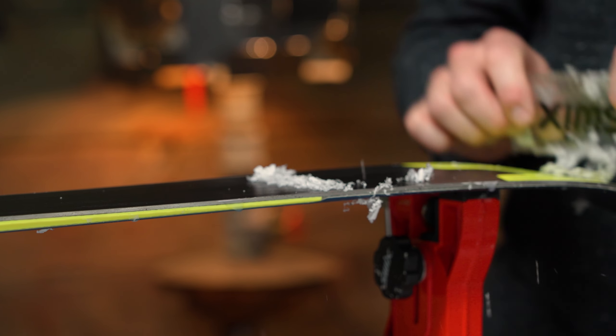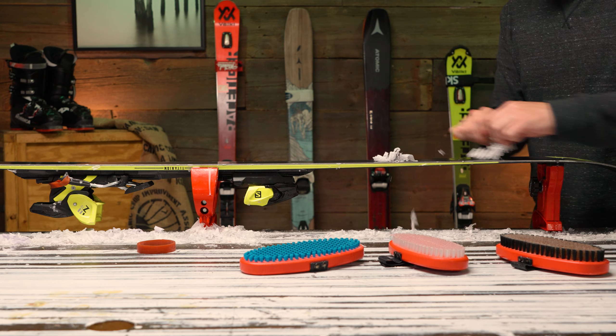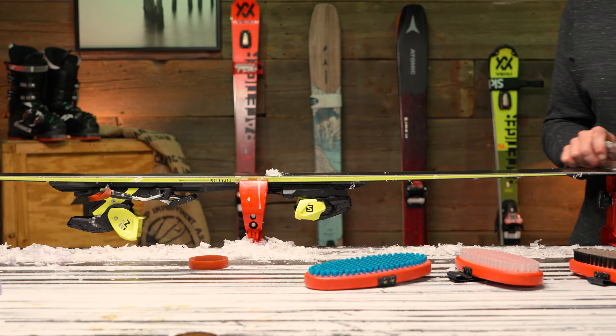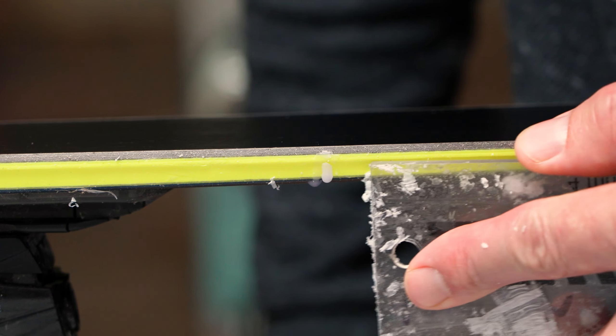After the wax has had a chance to sit for about an hour or so, it's time to scrape it off. Removing the extra wax will get the ski ready for brushing. Working from tip to tail, scrape the wax off using about a 45 degree angle with your scraper. Make a first pass down the ski getting the bulk of the wax off, then make several other passes using long strokes. You'll want to get all the wax off so you are left with a smooth, clean surface. Also, use the short end of the scraper to scrape off the sides and edges of the skis.